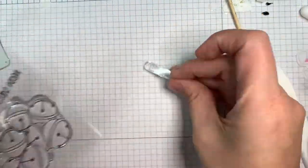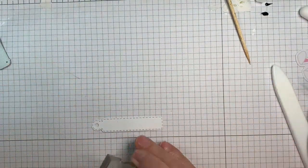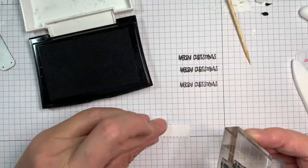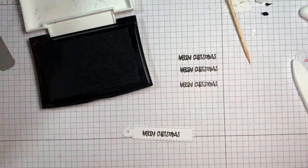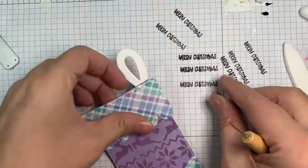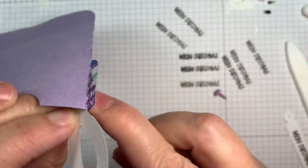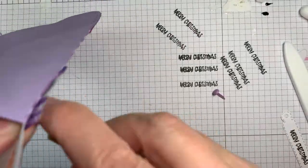How cute is that? I'm going to be stamping my sentiment — that's from the Clear Jar Christmas Add-Ons set. I'm using the Merry Christmas sentiment and stamping it with VersaFine onyx black ink onto a white tag that I cut out from the Mini Tag dies, using Paper Tray Ink white cardstock. Now I'm going to poke a hole through the stocking — just the first layer. I probably should have done this before I folded it, but what are you going to do?